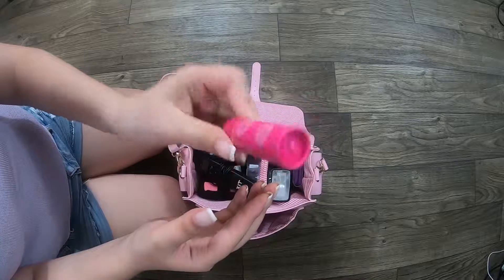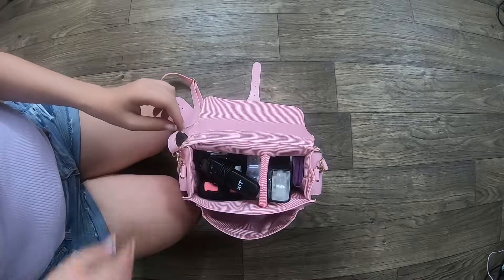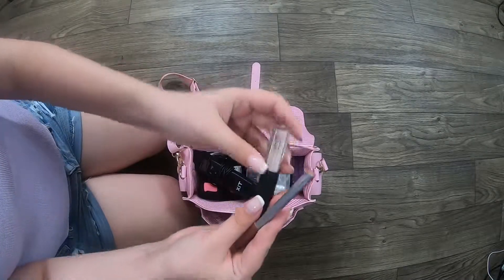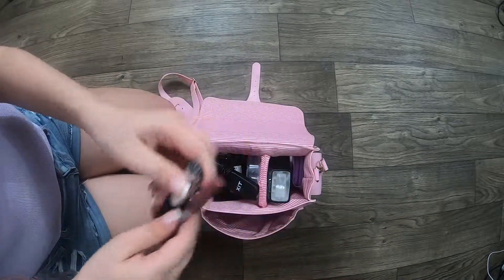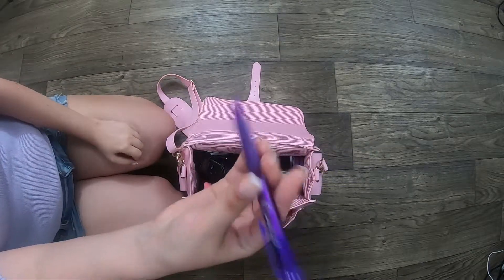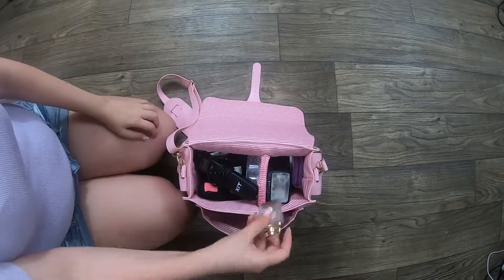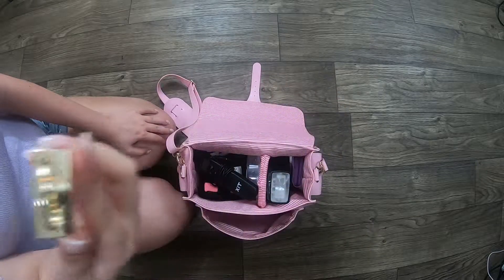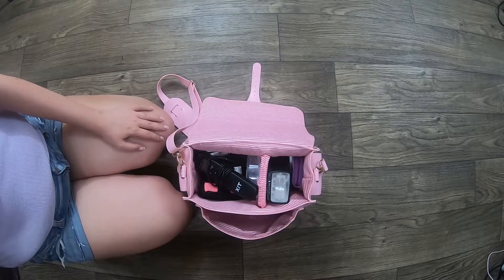Some lip balm, because I also kind of use this as sort of like a purse sometimes when I'm going out. So there's a lot of purse-like things in there — like my NARS concealer and a basic lip pencil. I've also got just a pen, one of those freebie pens. And because it's summertime, I also have some perfume in here — this is Chloe Love Story.